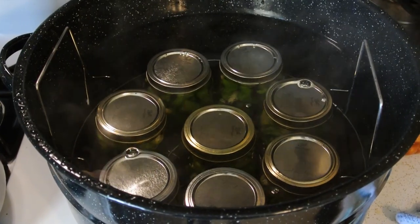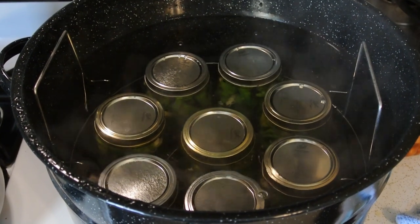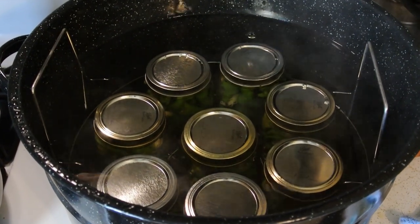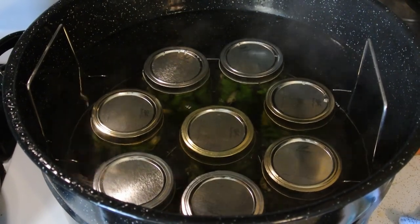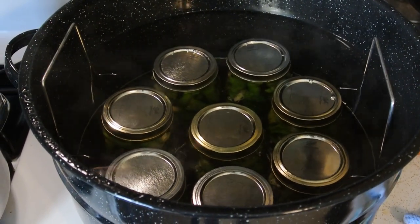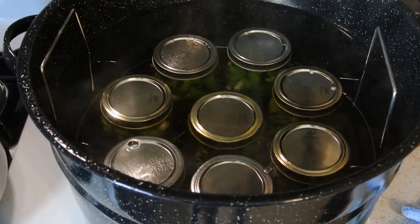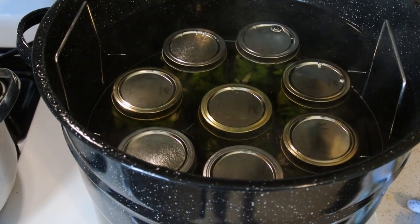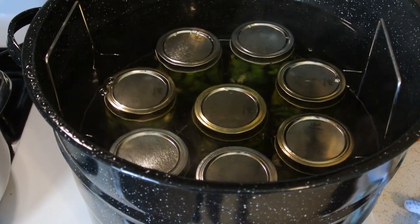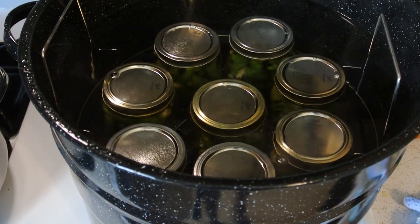My canner is full and I have a good two inches of water over top of my jars. I'm going to put the lid on it, and once it comes to a rolling boil, I'm going to set my timer for 10 minutes. For my altitude I have to do an adjustment — for me it's going to be 15 minutes. Make sure you check your altitude level and adjust accordingly.